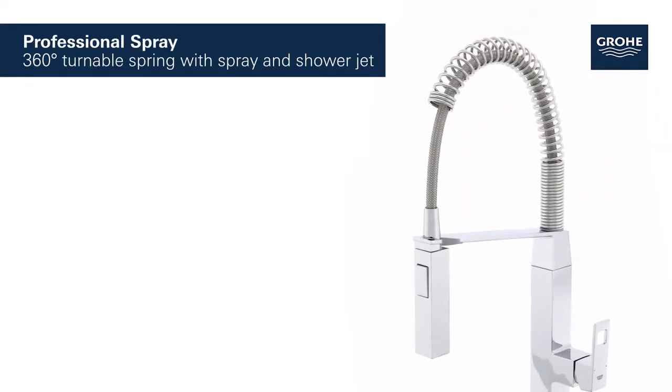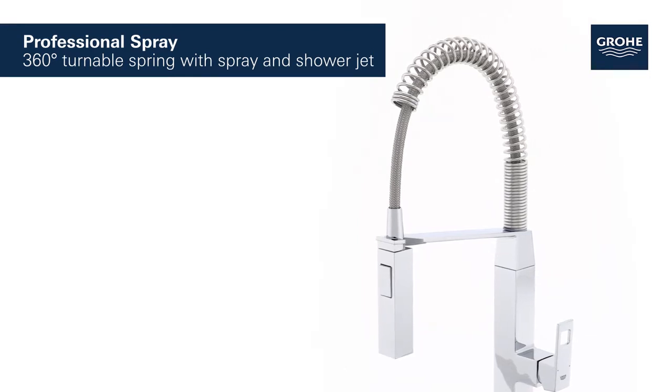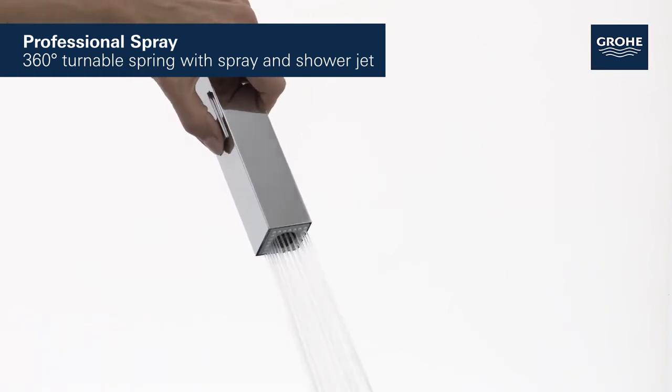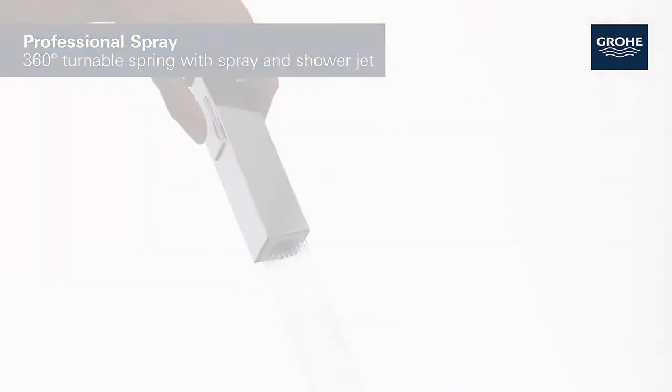The professional spray features a 360-degree turnable spring arm and easy switching between the powerful shower jet and the fine spray jet for maximum flexibility and cleaning control.